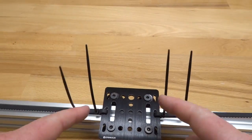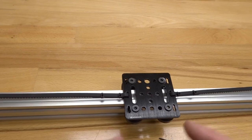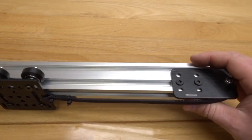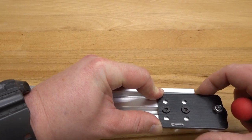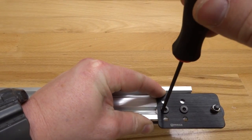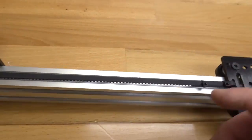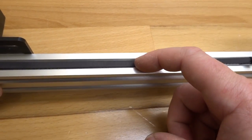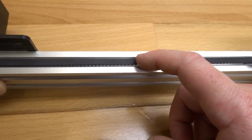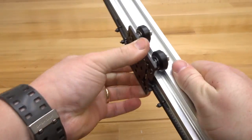Cut off the excess belt with snips. You'll see that your belt is now loose — this is where we tighten the idler pulley plate against the belt. Loosen each one of the screws, pull back to make the belt nice and tight, then tighten down. Feel the tension of the belt to make sure you have enough — you should see a spring in the belt when you press down. If you press down on the track it should spring right back up with no wobble, just a nice spring tension. Once that's complete, you now have a NEMA 23 belt drive actuator.